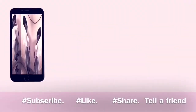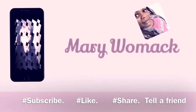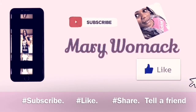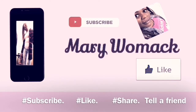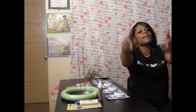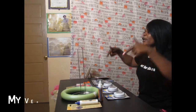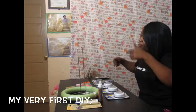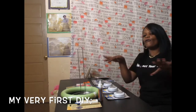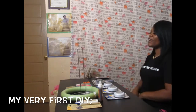It's your girl from the Womack and I am back with another video today. Today's video, I am coming to you with a DIY. That's right, you heard it here first — my very first DIY. Alright guys, without further ado, let's get right into this video.